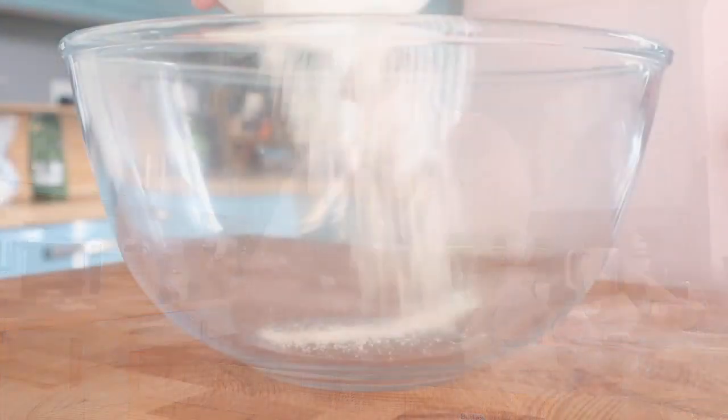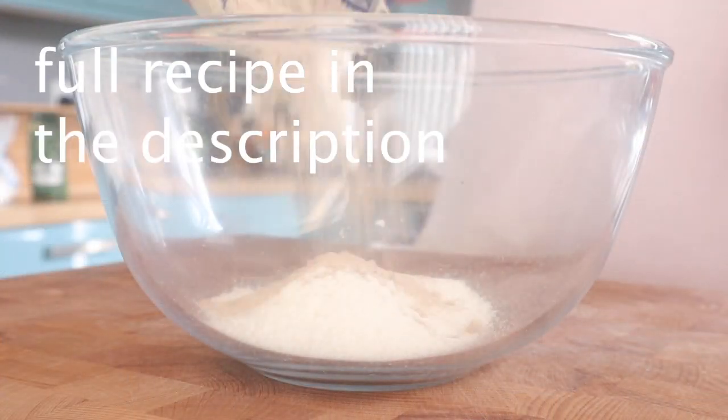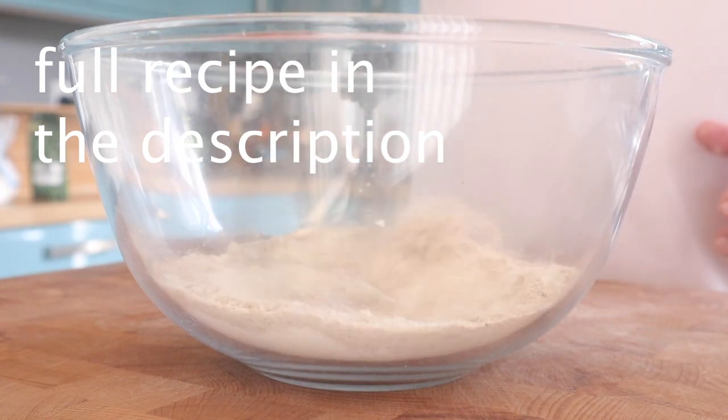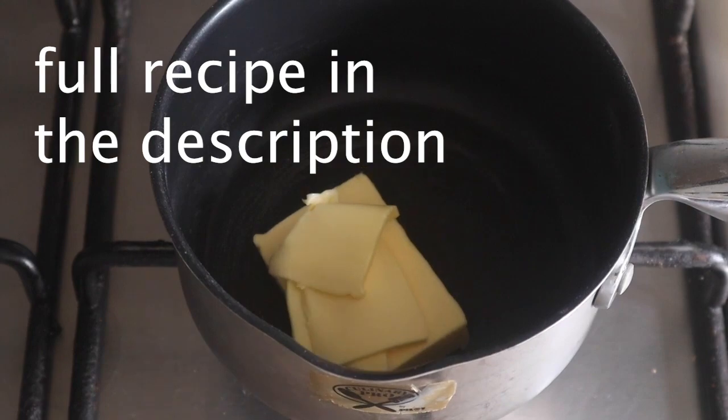So let's make some flatbread alternative, and I think you're going to really like this one. Into a bowl: the coconut flour, followed by the psyllium husk powder, baking powder, and salt. Give that a little whisk to get it all mixed up nicely.